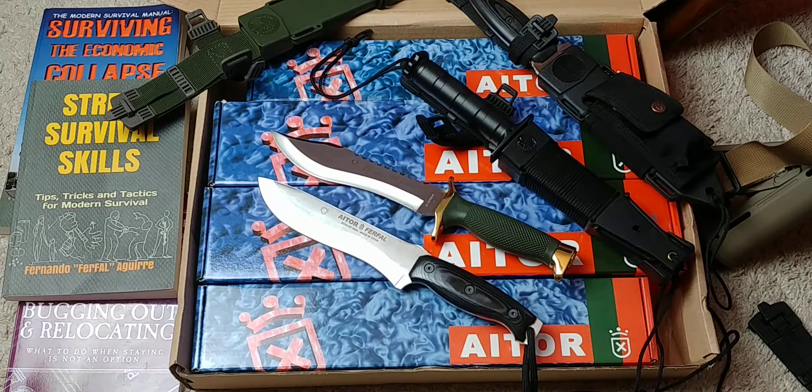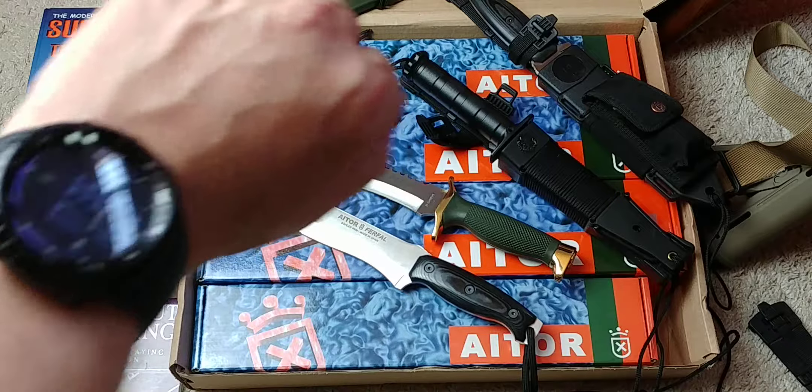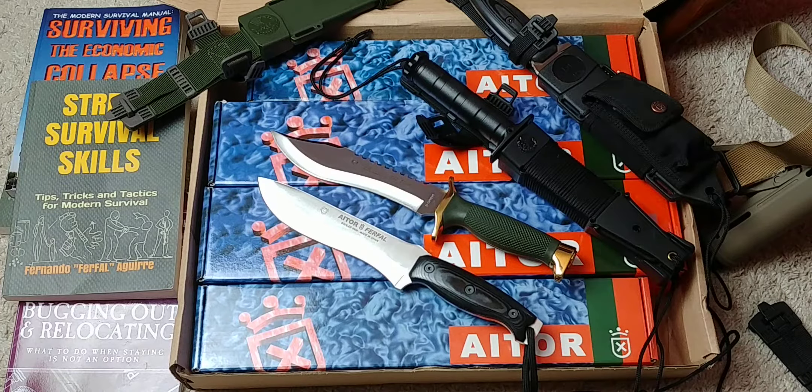Hey folks, Fernando here doing a video for Mars Revivalist — hopefully a short one. This is not going to be a knife review video, just mentioning a few things I want you guys to know.